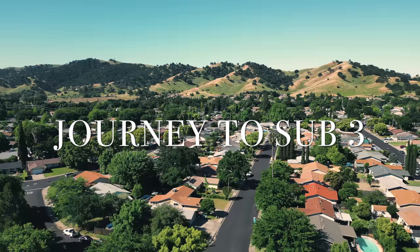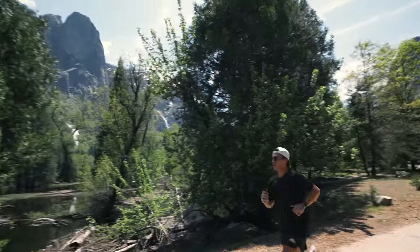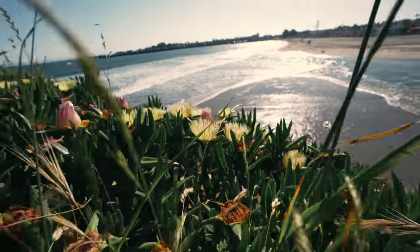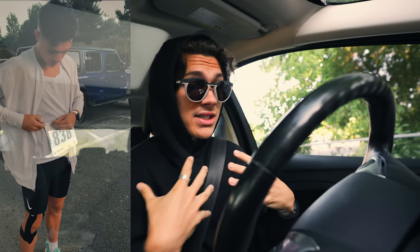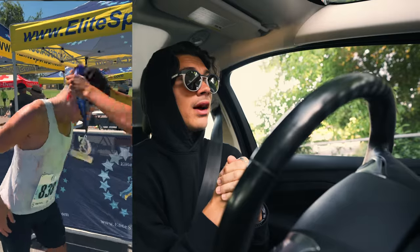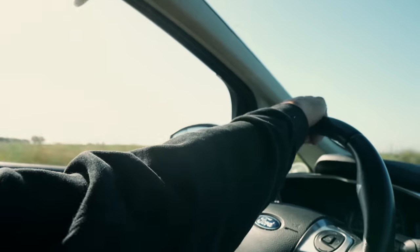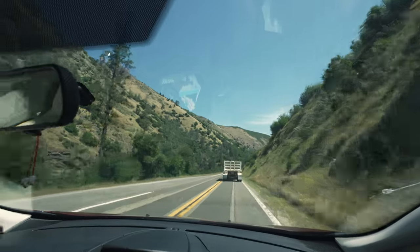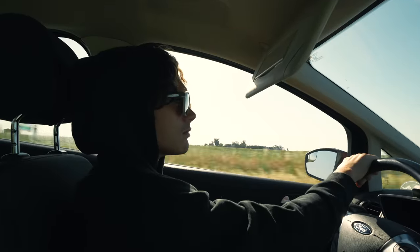Welcome to the video! This is episode one of my sub-three hour marathon prep series. I'm in beautiful northern California and I thought, what better way to kick off the series than by giving you guys my tips and tricks on how to run your first ever marathon, just based off what I learned through my experience running my first one. We're going to do it in Yosemite.